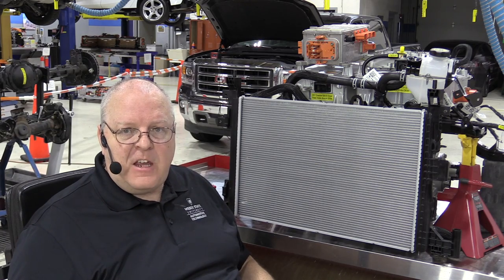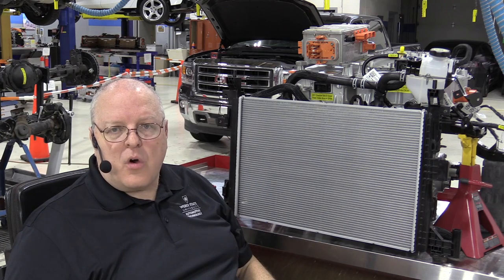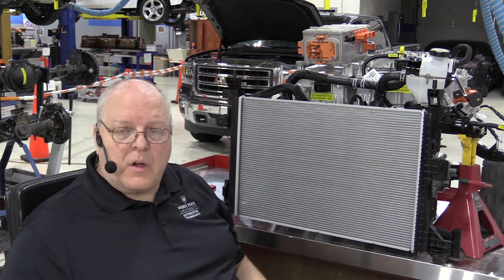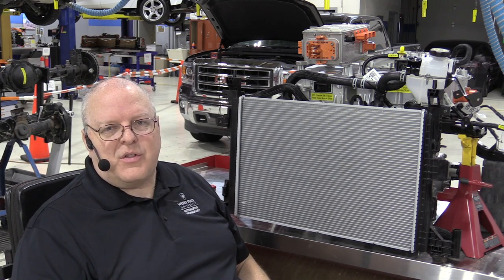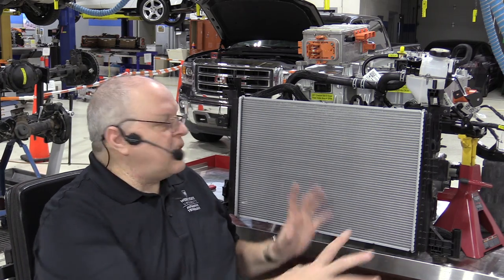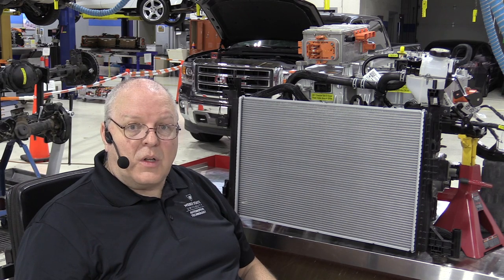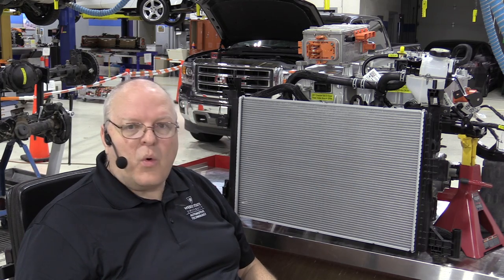This wraps up one of three cooling system loops on the Bolt EV — this one is just for the power electronics and the drive unit. The next cooling system we'll look at is for the battery — the rechargeable energy storage system — which has its own completely separate cooling and heating system with nothing to do with this radiator or plumbing.